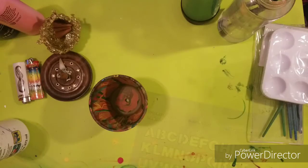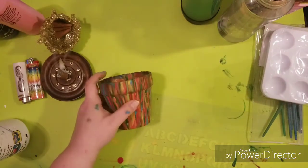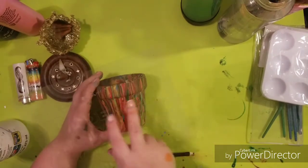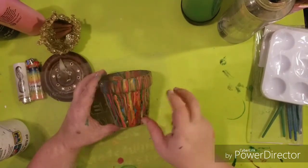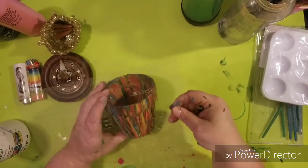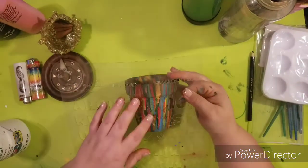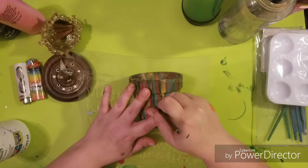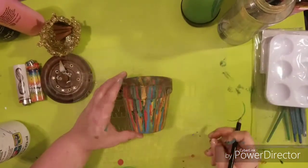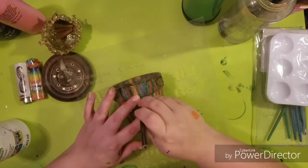This part is also optional. I'm going to stencil 'good vibes' onto my pot. You can copy me, write your own saying, or you don't even have to put words on it at all — you do whatever you want. To put on my words, I'm just tracing out a stencil with a black colored pencil, and then I'm going to go back in and paint it in with white and outline it with black.